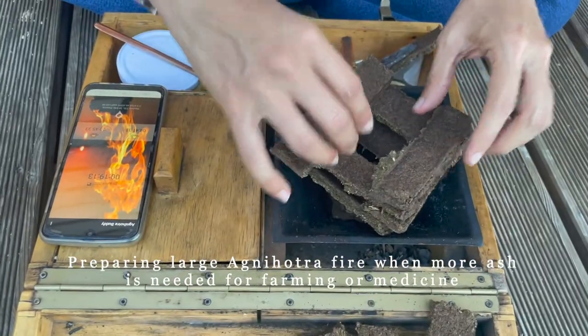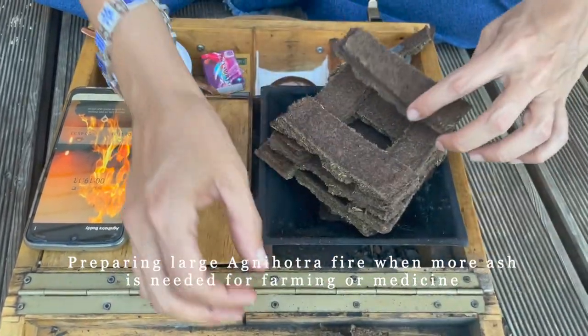There's a huge difference between the ash of an exactly timed Agnihotra fire with the exact mantra, and a fire done with all the same ingredients but without the mantra and at the wrong time. The difference is mainly in the ash — not just in the atmosphere. Not everybody knows what's going on in the atmosphere, but you can easily test the ash.